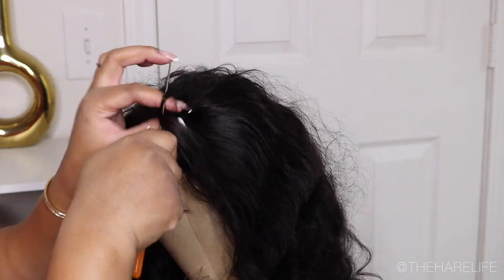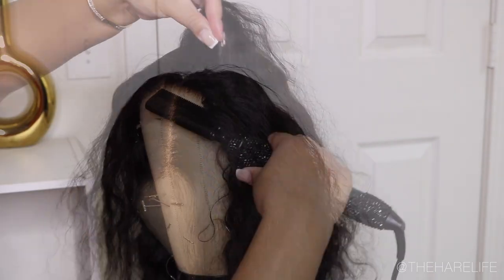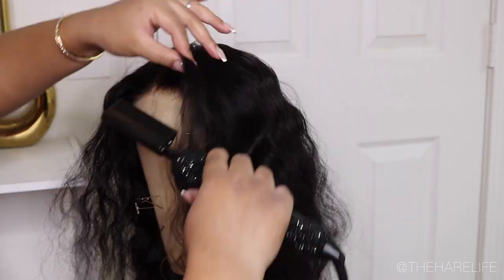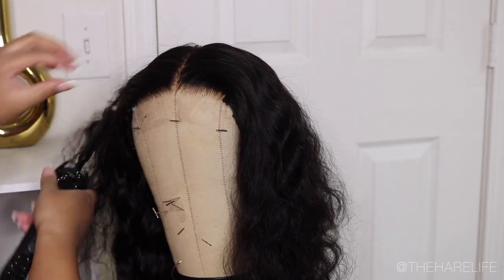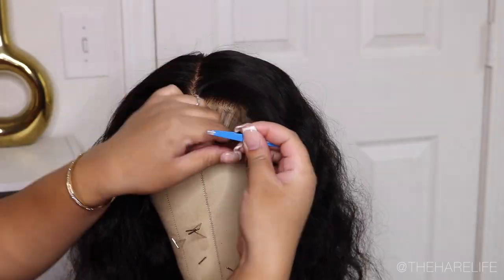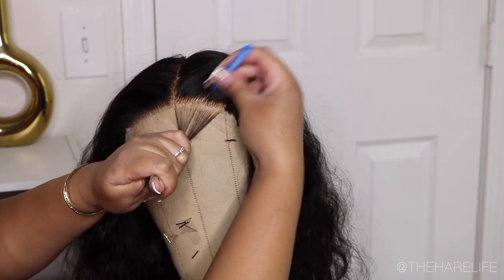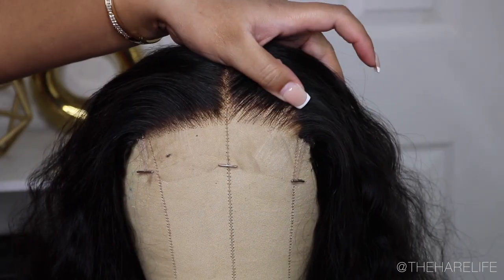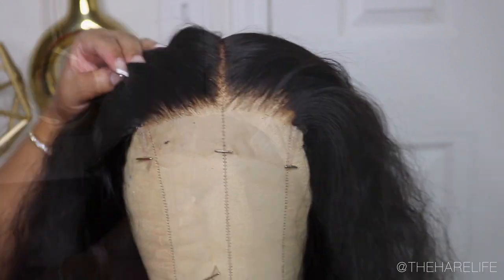I'm going to run through this part really quick because you guys have seen me do this several times. I'm just parting out my part — I did decide on a middle part. I took my hot comb and laid everything down; I'll link that below if anyone is interested. I just took my tweezers — this time I used my Tweezerman tweezers. If you are a beginner, I do not suggest these because they are extremely sharp and they will poke holes in your lace.